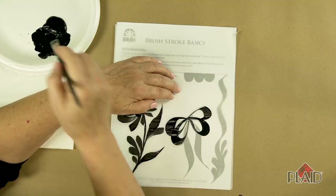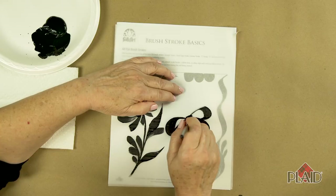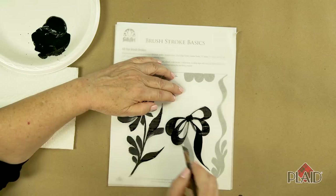Applying pressure in the middle creates the fat part of the stroke. A little straight stroke — the very first stroke we learned — is what creates the knot of the bow. The tails are done very simply using an S stroke. We're going to start on the chisel edge, apply pressure, pull.